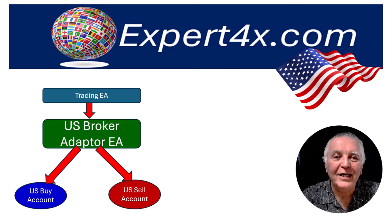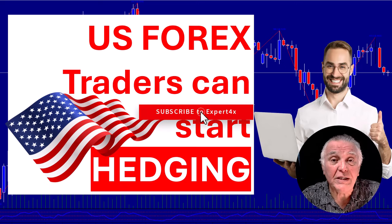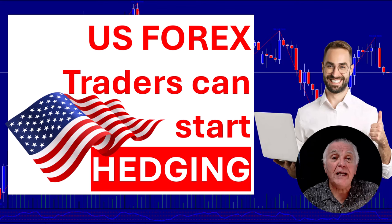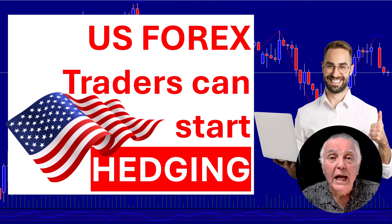I hope US traders are as excited about these changes as I am — it's going to make it so much easier for US traders to trade Expert Forex robots. Please watch your emails and future videos for more details. As mentioned, the Bell Trader will be the first one and it will be launched next week. From me, Alex — cheerio!